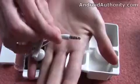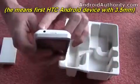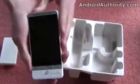And most importantly, there's a 3.5mm audio port. This is the first HTC device with a 3.5mm audio port in it, so you can plug any normal headphones into there, even if you don't want to use the HTC ones that they've provided.